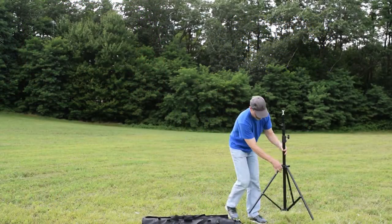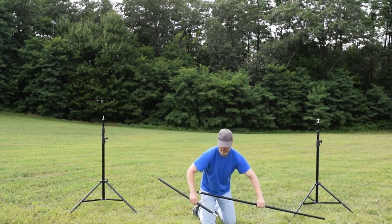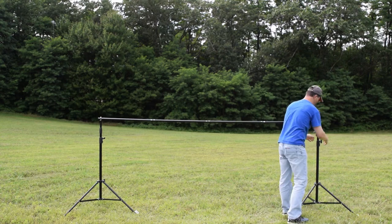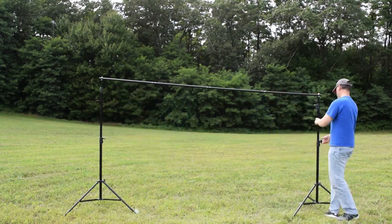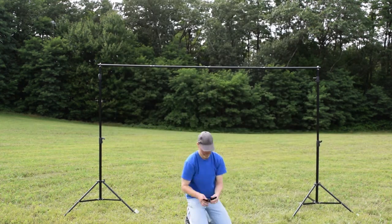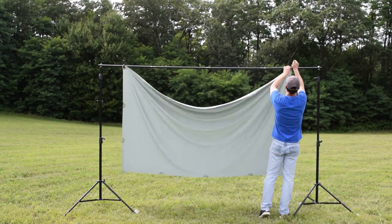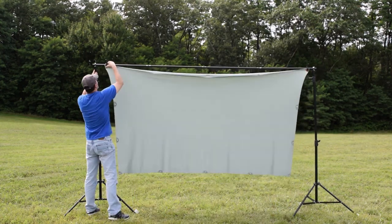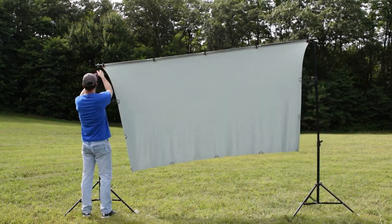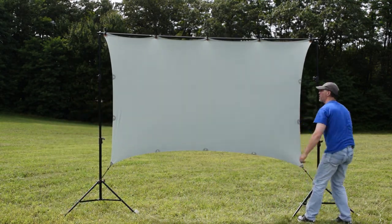Here you'll see how easy this thing is to set up using a backdrop stand. This is a heavy duty backdrop stand — the poles are a little bit thicker than a lighter duty one. I like this kind because if you do get a little gust of wind it's not going to tip over as easily. You set it up quickly, raise it to about six feet high, take the screen and attach the two ends with spring clamps, then slide it out to stretch the screen, use three more spring clamps to secure the top, and raise it to the height you want.